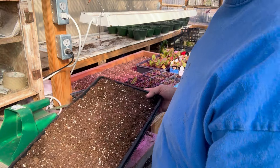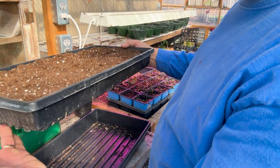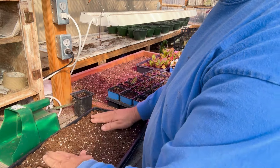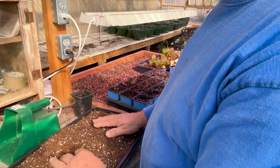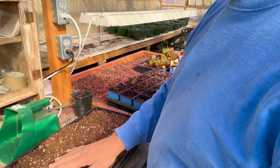At this point you will need to get this good and wet before you put your seeds in. That's why we use the bottom tray — we're going to bottom water this. We'll put warm water in the bottom and let it wick up. It'll take 30-40 minutes for this process but it is the best way rather than trying to water over the top.